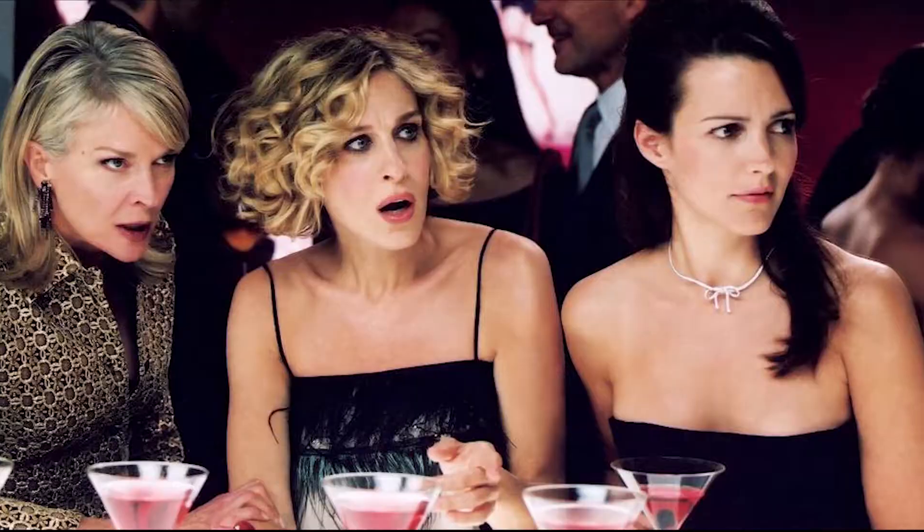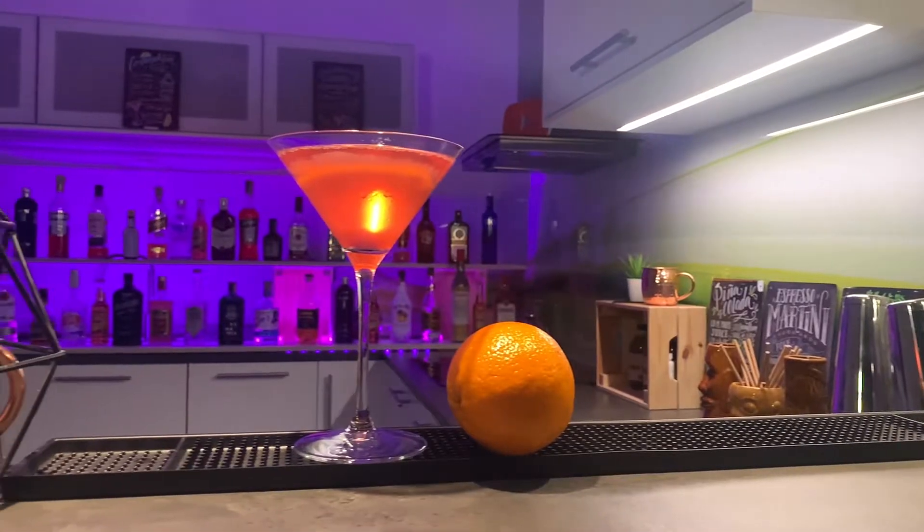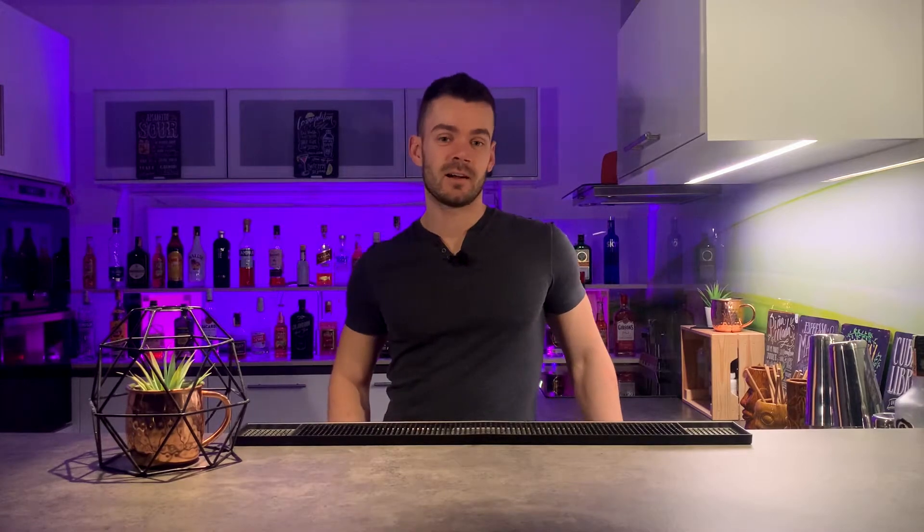Hi guys, welcome to my cocktail vlog. Have you ever seen the American TV series Sex and the City? I haven't, but I know there is one cocktail which is very famous from this TV series. The ladies used to drink it there quite often. Yes, it is Cosmopolitan, or simply Cosmo.